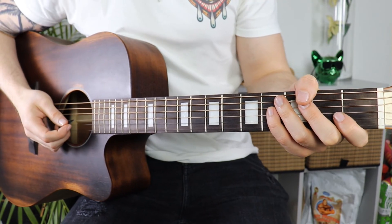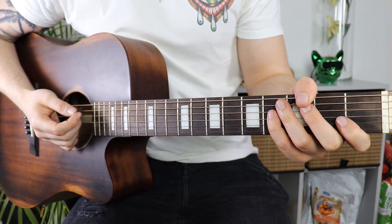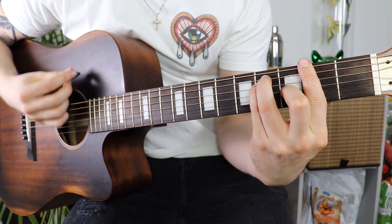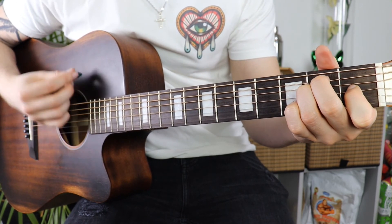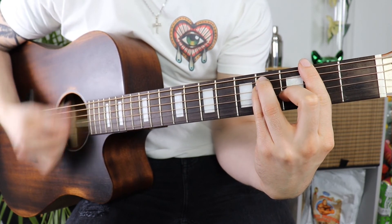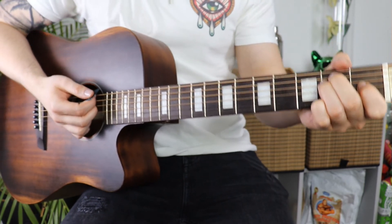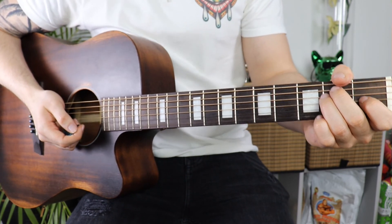Another thing that works well is going up-down-up three times on the two chords that are a bit longer — the F sharp and the E. As I said, these are just recommendations; that's not what is actually being played in the song, but it's what I would play in the chorus to make it more interesting.